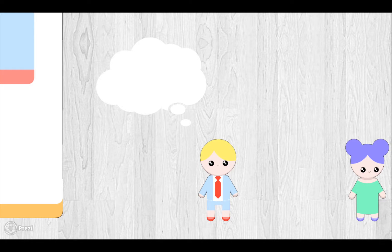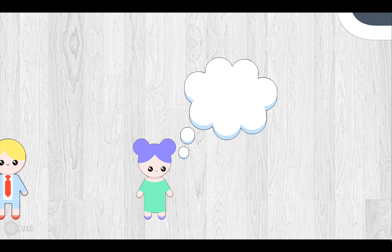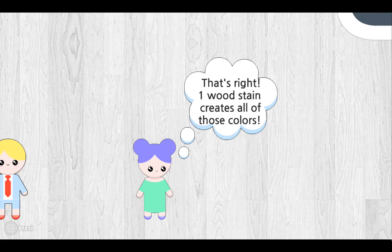I know what you're thinking — wait, you mean all of those colors with just one wood stain? That's right! One wood stain creates all of those beautiful colors.